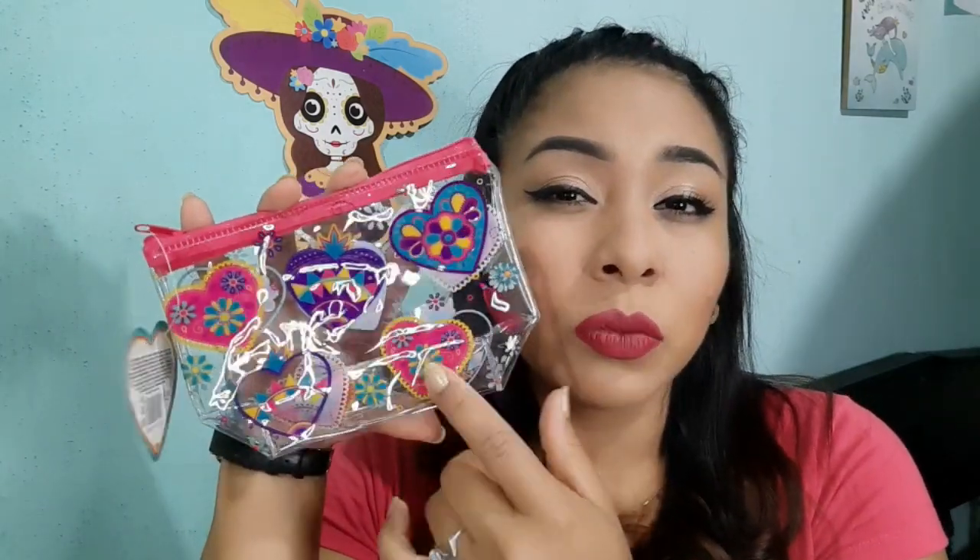Ahora pasando a la colección de Lindo y Querido, estuve comprando esta cosmetiquera. Yo utilizo mucho este tipo de bolsitas porque cuando voy a cambiar de bolsa se me hace más fácil poner todas mis cosas aquí: lapiceros, tarjetitas, algún papel. Se me hace más práctico que estar sacando y sacando. Aquí organizo todas mis cosas que llevo en mi bolsa. Ese es el uso que yo le doy a este tipo de cosmetiqueras.